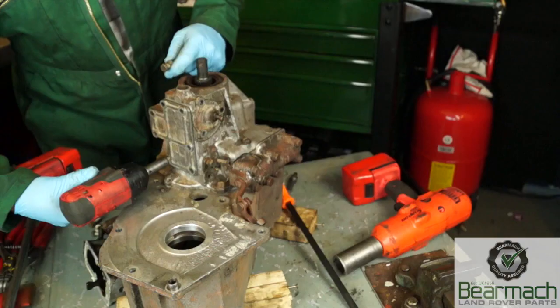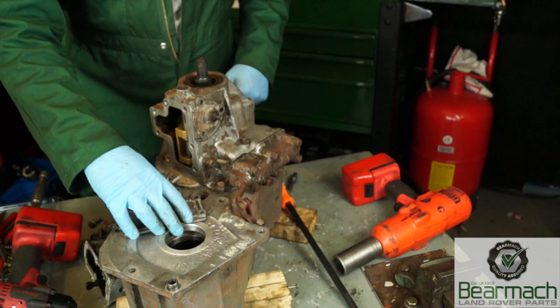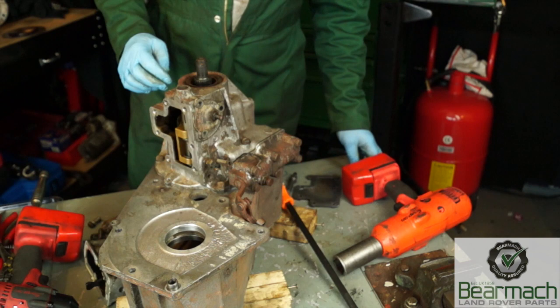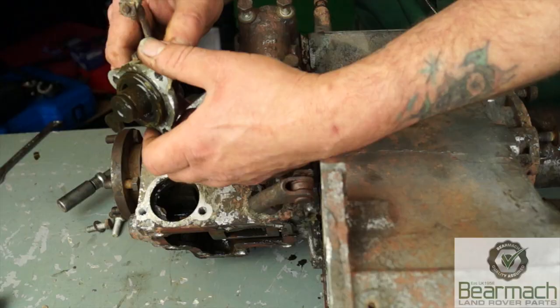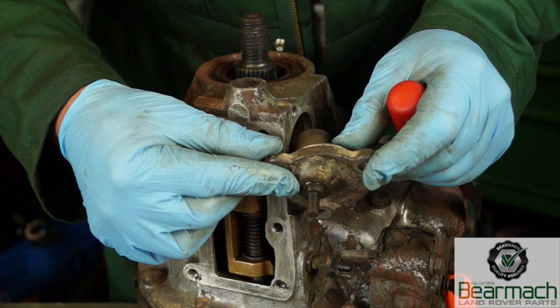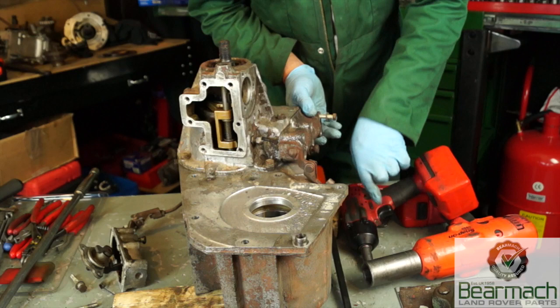We're going to have a look at the diff lock mechanism as well as change the bearing on this housing. The gaskets have been removed — it's just for tutorial purposes. You do have to remove the electa housing to take the housing off the main casing. The diff lock mechanism is retained by three bolts; you can lift it straight out of the casing. Remove the nut off the top — this will enable us to pull the shaft out and change the o-rings.